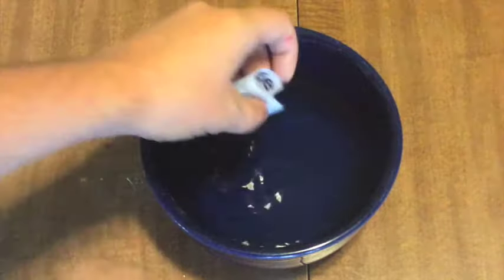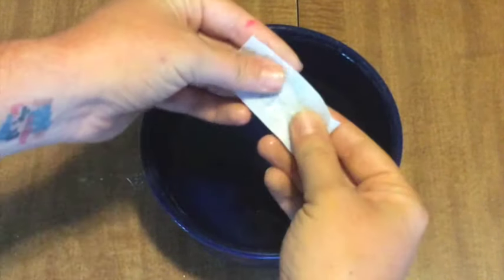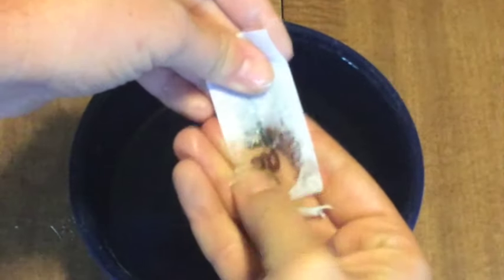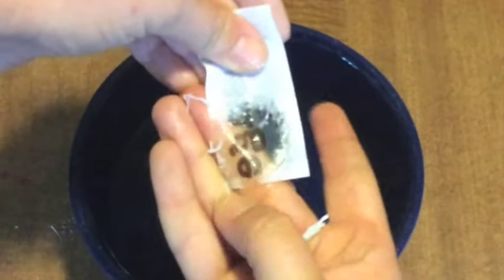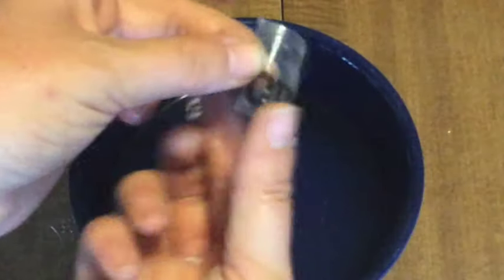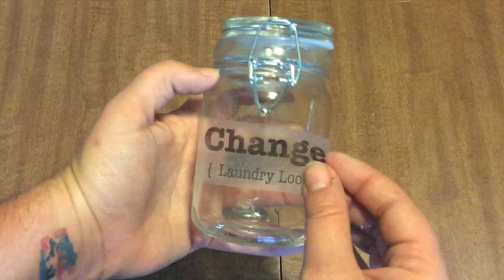When you're ready, pull the paper out of the water. Flip it so the paper side is facing up and simply rub your thumbs along the paper, removing it as you go. And you'll notice that the words we printed stick right to the tape now. Be sure to get all the paper off, let it dry for maybe 15 or 30 seconds, and then just apply it directly to your surface.